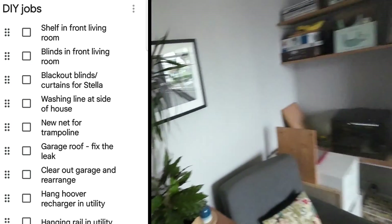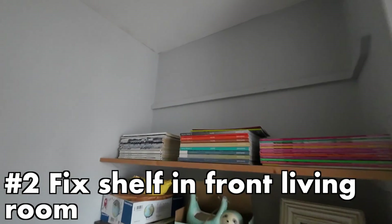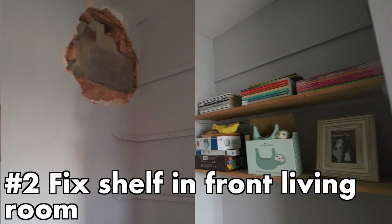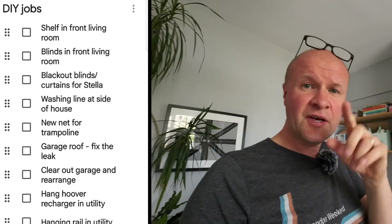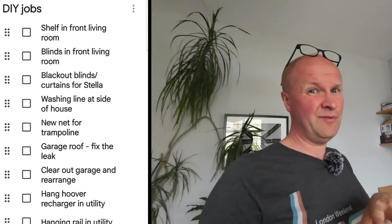The next DIY job on the list is fix the shelf in the front living room. This is a tricky one — well, it's not tricky at all, I don't know why I'm putting this one off. We had building work and they knocked a hole through there which has been repaired, but my shelves are not repaired. I'll keep this one at the top of my list because it could be quite an easy one to get off the list.